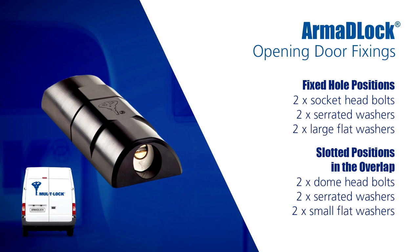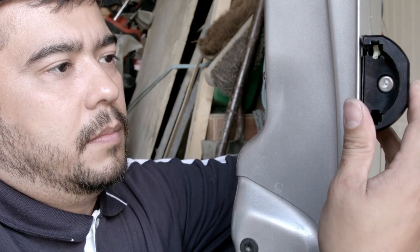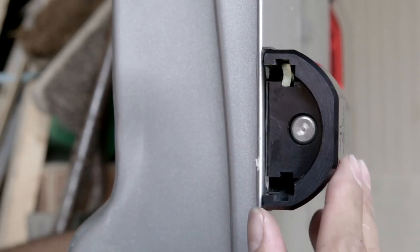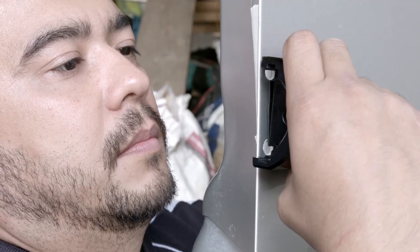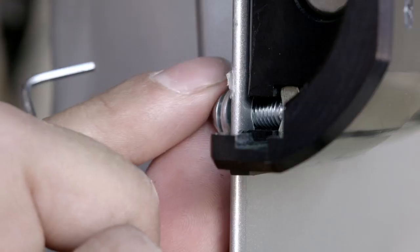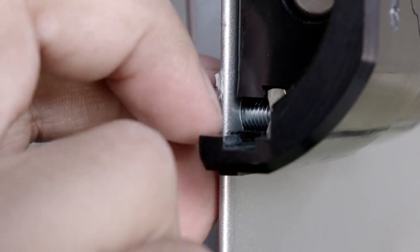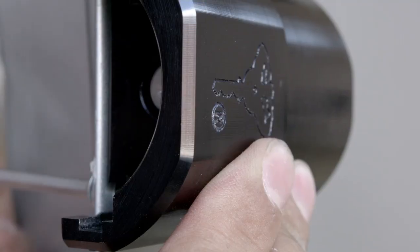For this part of the installation, we will be using two socket head bolts, two serrated washers and two large flat washers for the fixed hole positions, and then two dome head bolts, two serrated washers and two small flat washers for the slotted positions in the overlap. With the lock and gasket presented to the door, we will take a socket head bolt, serrated washer and large flat washer and insert it into one of the fixed hole positions, but not fully tightened at this point. We will repeat the process for the other fixed hole position. We can now insert a weld nut into one of the slots in the orientation shown. Taking a dome head bolt, a serrated washer and a small flat washer, we can pass these through the overlap and locate it into the weld nut. At this point, we won't fully tighten.